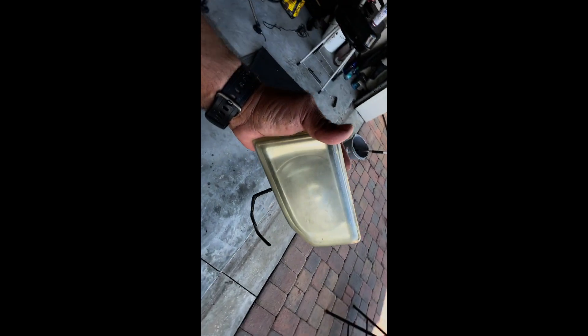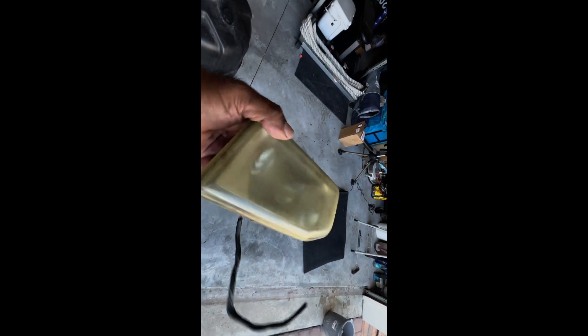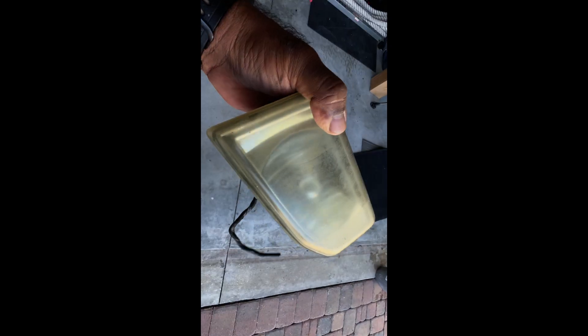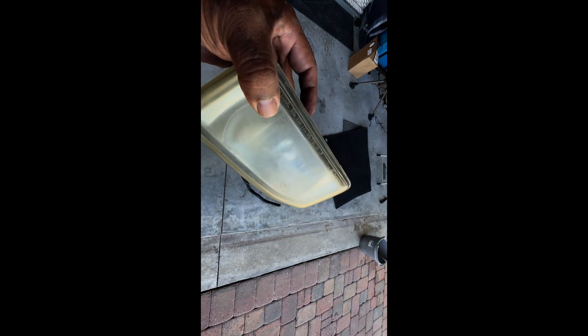I scored these 02 to 04 MDX fog lights — they're a direct fit for the SC. These are original OEMs, so what I'm going to do right now is sand them.